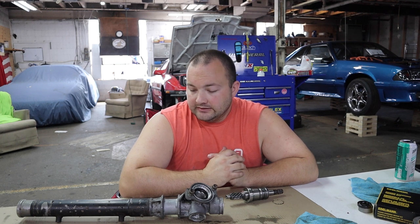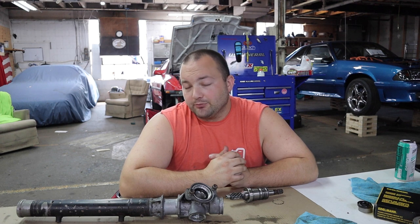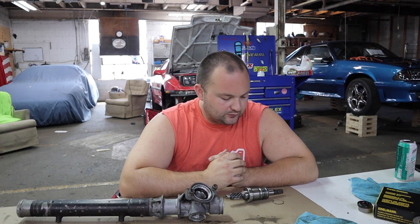You're going to spend three or four hundred bucks and it possibly leaks. You could rebuild the rack yourself, replace every O-ring, seal, and bearing, put it back in the car, and it might still leak. You could only replace the things you know are bad, and the things that weren't bad before might go bad anyway. There's a high probability of leakage either way — it's all risk analysis, and since this is Poor Man Mods we're going to do it the cheapest and easiest way.